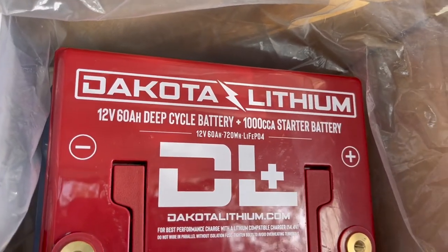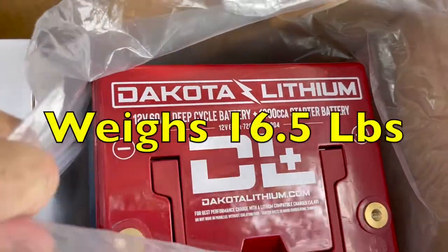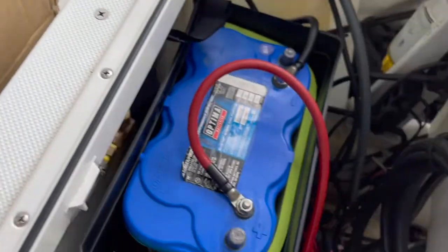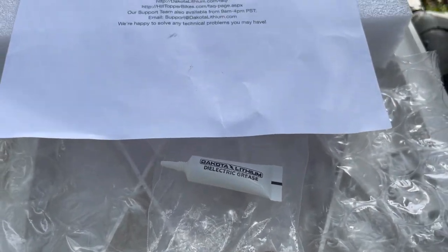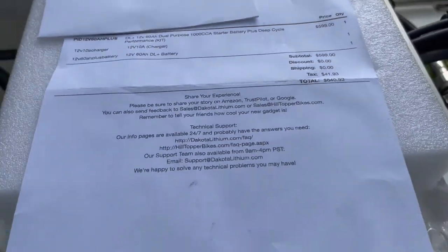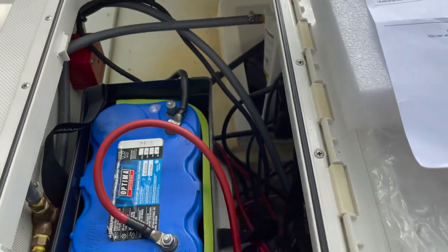Going with the Dakota Lithium 12-volt 60 amp-hour deep cycle battery — 1000 cold crank starting battery and super light. This battery can charge off the motor, and it does come with a charger in the kit, along with lugs and some dielectric grease. I paid $640 for it, ordered July 5th 2022, arrived July 29th 2022 — took a couple weeks, so if you're going to order one, make sure you order ahead of time, don't expect next-day delivery.